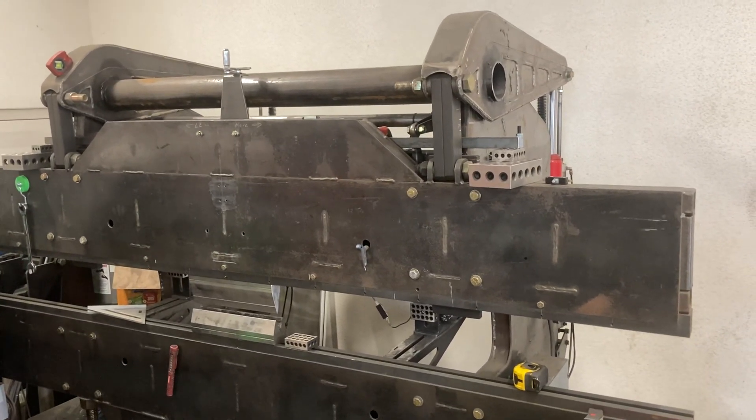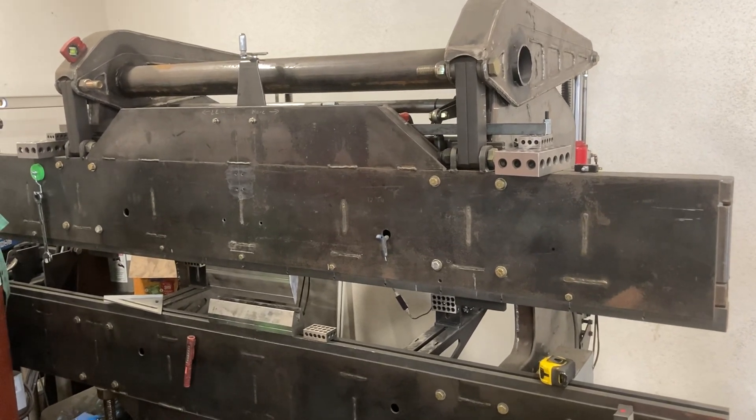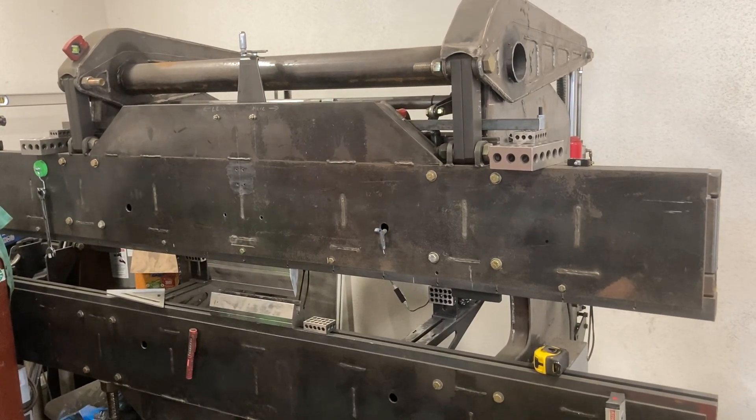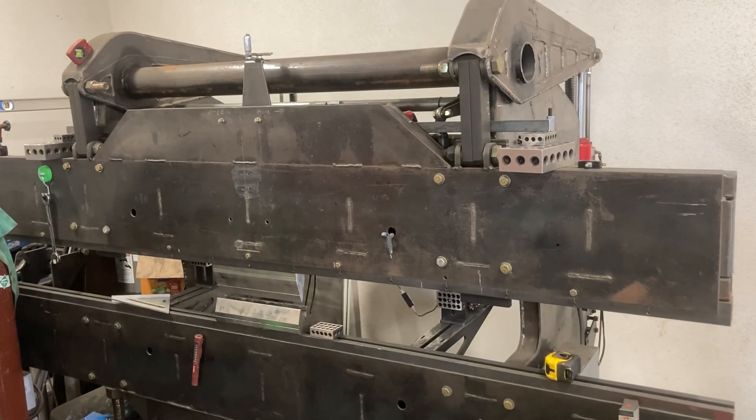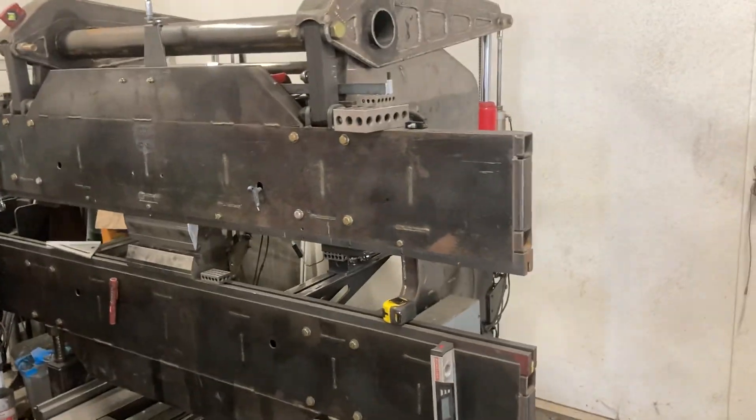I know a lot of people tell me I just need to put real hydraulics on it, but that's thousands of dollars. I'm slowly collecting pieces to do that — all that stuff is really expensive in comparison.